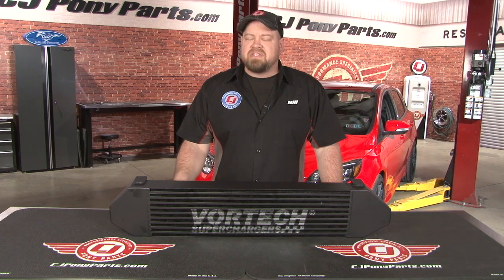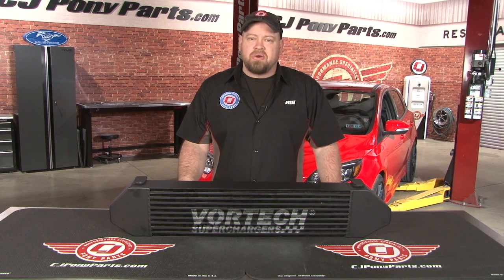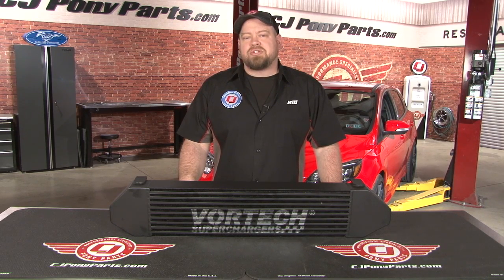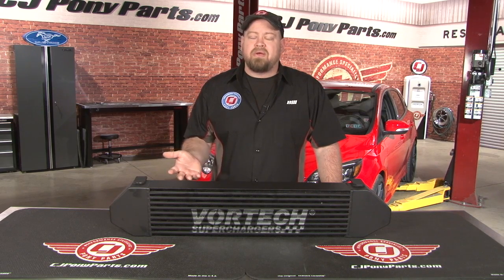Hi, I'm Bill from CJ Pony Parts. While turbos produce the boost that we all know and love, at the same time they also produce heat, which is why any good efficient turbo system is going to use an intercooler. The job of the intercooler is to take the charge from the turbo and then cool it down before it goes into the intake. As we all know, cool air is going to equal horsepower.